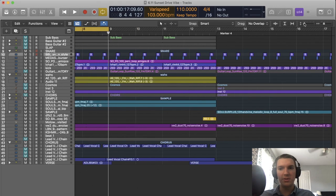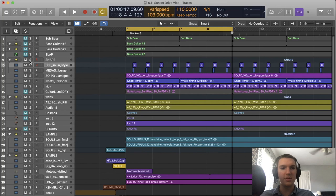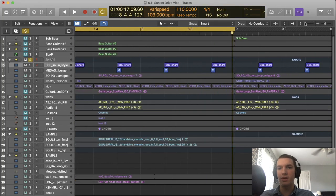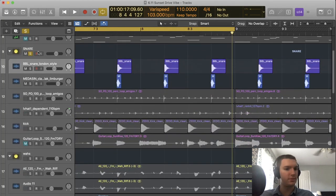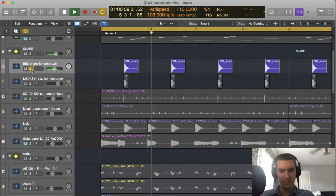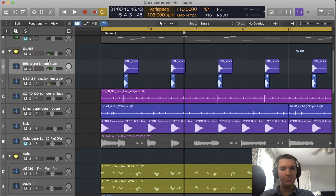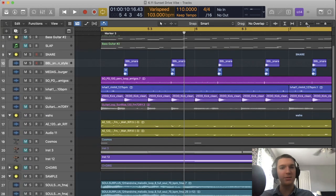Let's start with the snare, since it's the furthest thing up. The snare is two different snares layered on top of each other, both sounds from Splice. One of the snares sounds like this, and the other is a clap, so together they sound like that. I find that layering snares adds thickness and warmth — usually one deeper snare and one higher pitched thing like a clap.